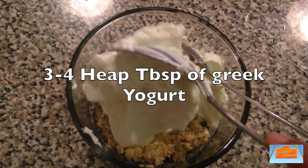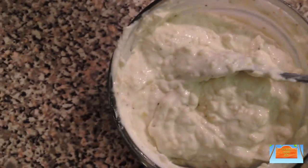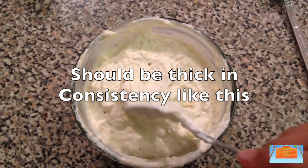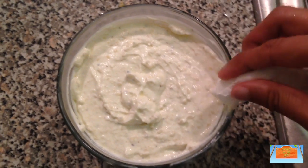Greek yogurt works best over regular yogurt or curd as it gives the right thick consistency as well as a better flavor. I use three to four heaped tablespoons — you can use any Greek yogurt brand you wish. Then mix this up with a spoon or a fork until everything is well combined; it should be thick like this.